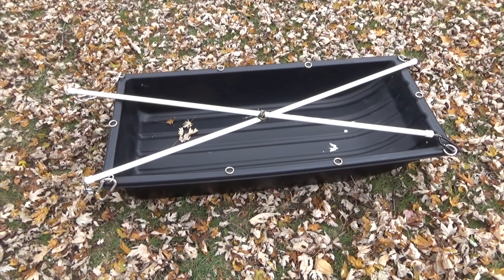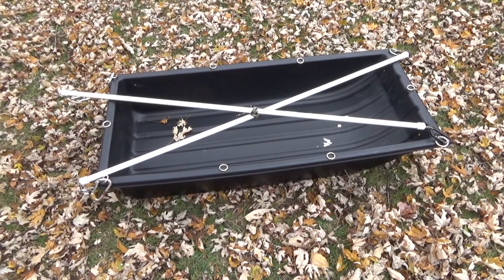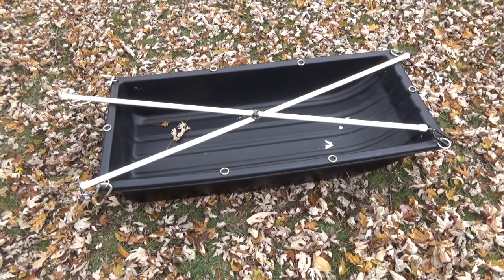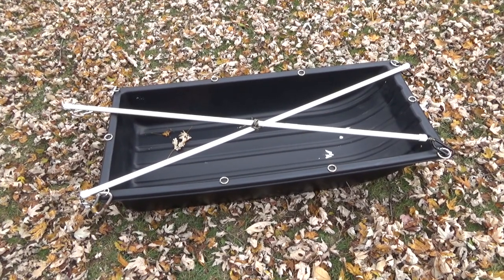Well, that's my sled upgrade. I'm ready to take this thing down to my land and use it for hauling whatever I want. Thanks for watching — I'd really appreciate a thumbs up and feel free to subscribe. With any luck I will see you on the next video.